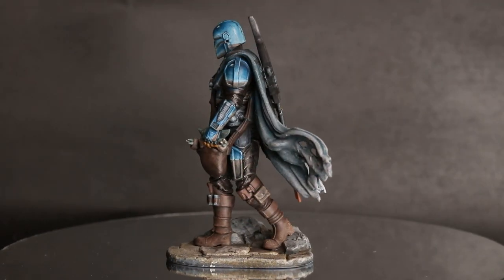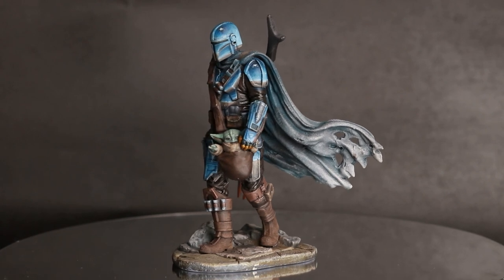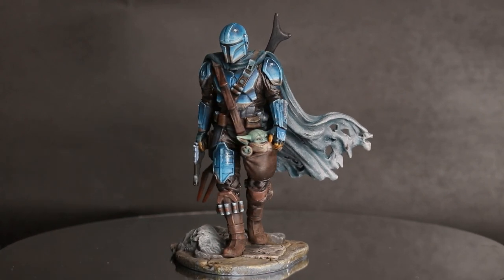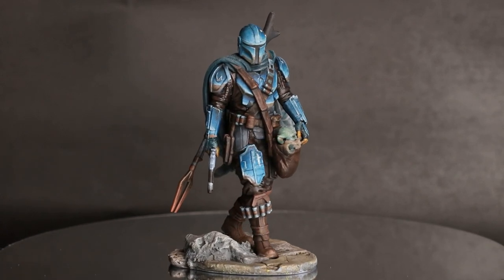The main thing I painted this month and spent a large amount of time on was this Mandalorian. I got him as a 3D print from eBay — I'll include a link in the description if you'd like to get one yourself. This isn't sponsored, but you know, paying it forward.